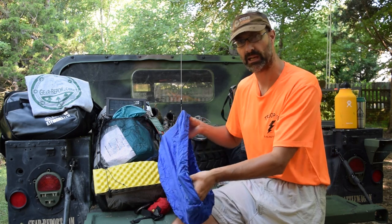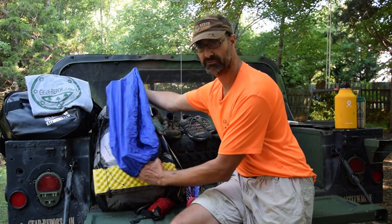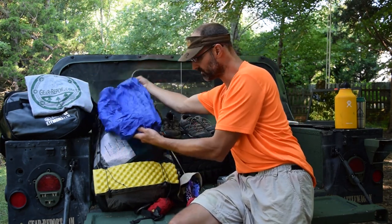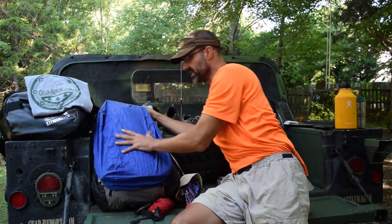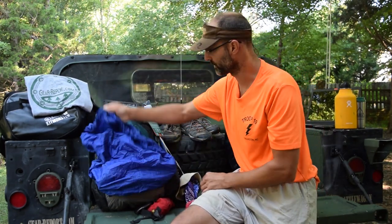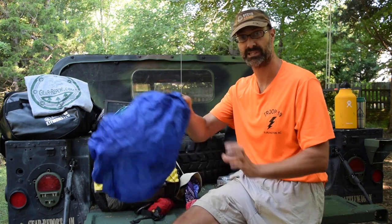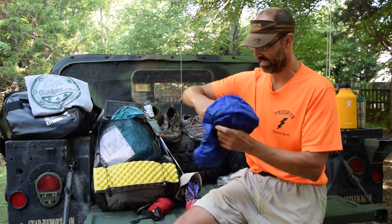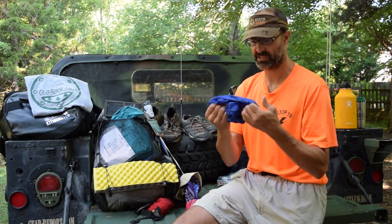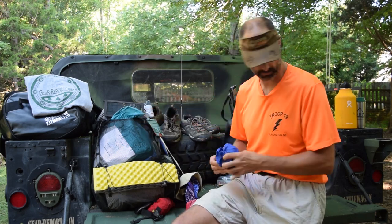I was looking for every chance to shave grams and ounces, so instead of using the pack cover's stuff sack, I just twisted it over and tucked the rest of it into that little twisted section. That's how I stored it — just twisted and tucked in. So we'll set that aside and move to some other things on the outside of the pack first.